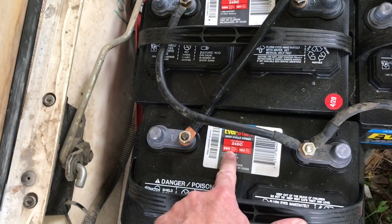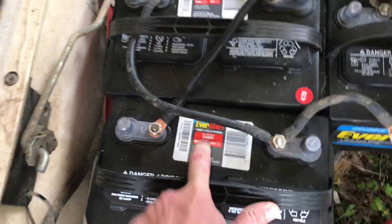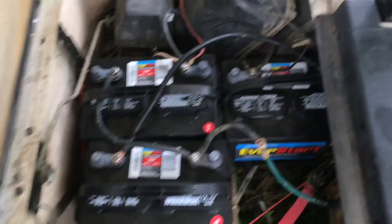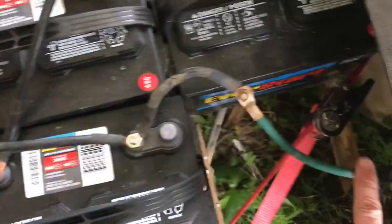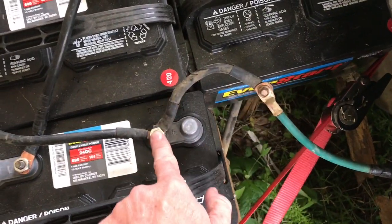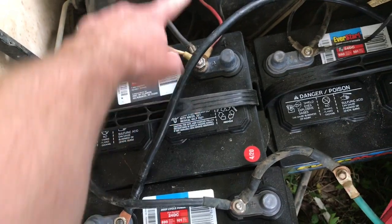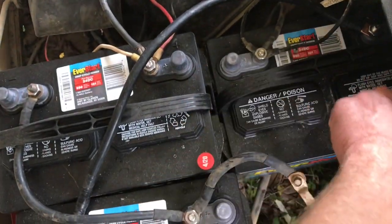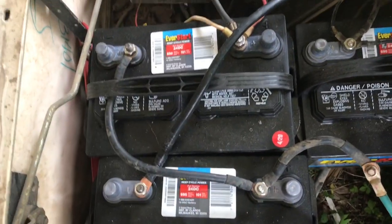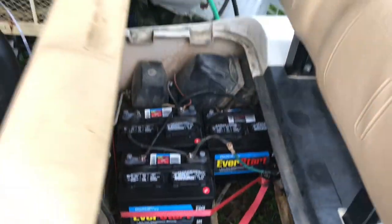If I was going to do it again, I would go with something higher than 690 marine amps — I think they sell like an 835 or something like that. But super easy. All you've got to do: this green wire comes from the motor right there. Positive to negative, that positive hooked up with the 6 volts, that negative hooked up with the 6 volts, that positive all the way to this negative — just like that. It was super easy. I did it in about 30 minutes.